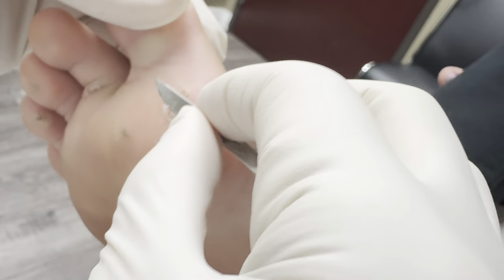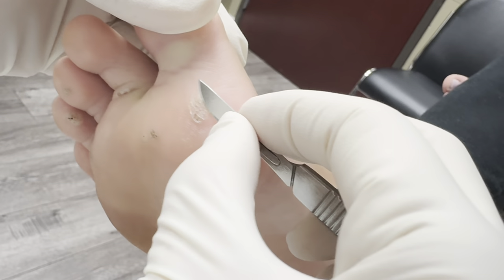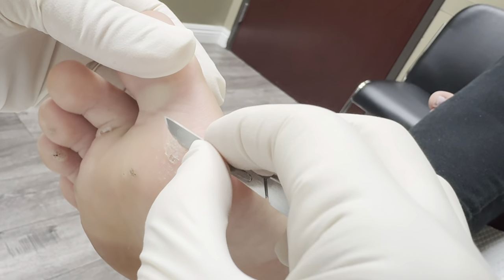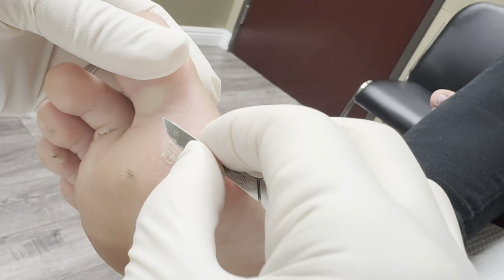So usually this is not painful. I just clean it out as much as I can so when I put the medication it will work very well and be able to take the deep root of the warts out. So I'm just cleaning it out. You feel okay? Any pain? No, it just tickles.